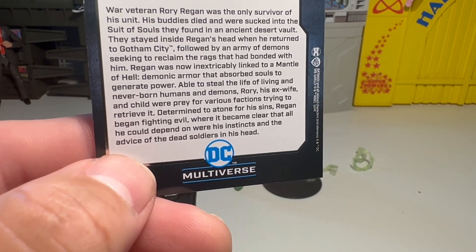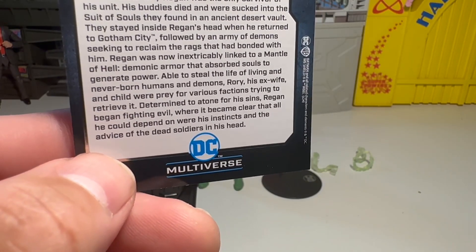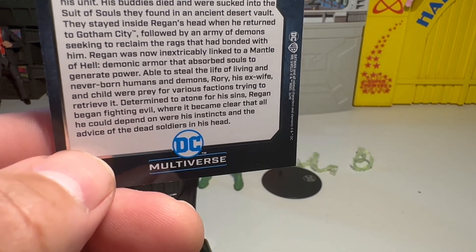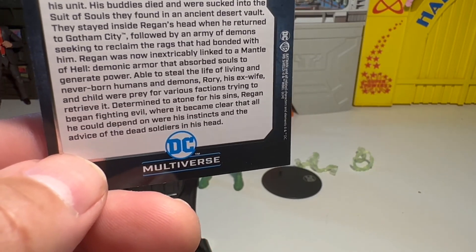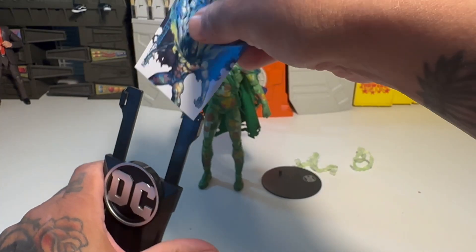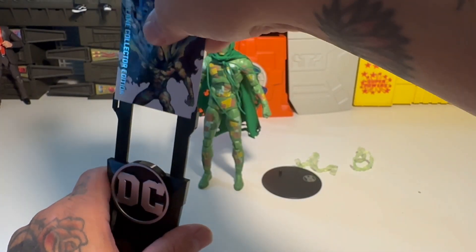Reagan was now inextricably linked to the mantle of hell, a demonic armor that absorbed souls to generate power — able to steal the life of living and never-born humans and demons. Rory, his ex-wife and child were prey for various factions trying to retrieve it. Determined to atone for his sins, Reagan began fighting evil, where it became clear that all he could depend on were his instincts and the advice of the dead soldiers in his head. Interesting — so he's like a hero. That's cool, I didn't know that. We just learned something today. That's freaking neat.